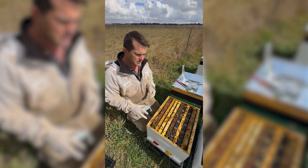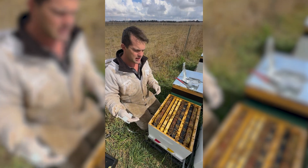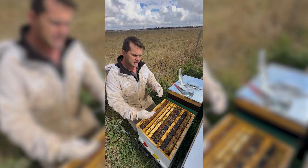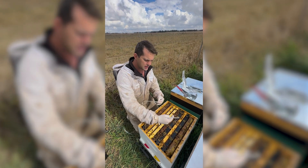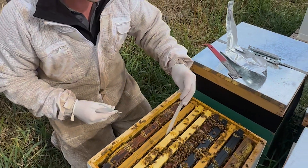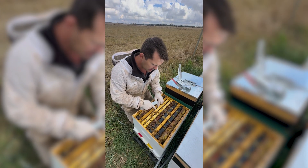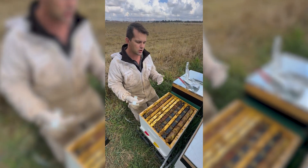Now what's really key with this is that we get our placement correct. Because mites prefer drones, they tend to come in and move outwards. So we're going to put our first strip right there. And what you notice here is Desmond's hive — he's got nice and clean space in between the frames, so it's very easy to insert.